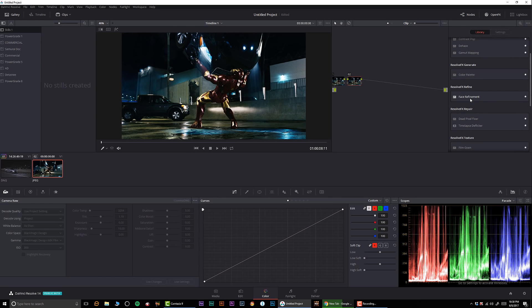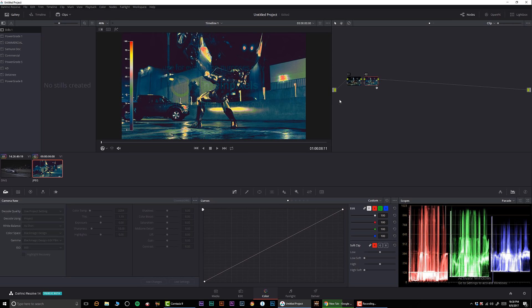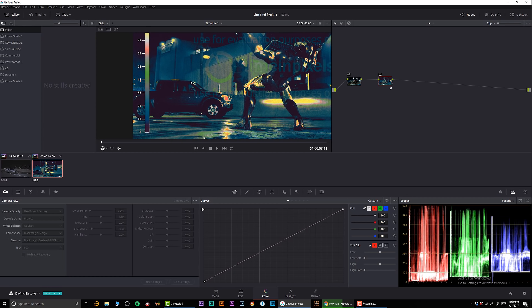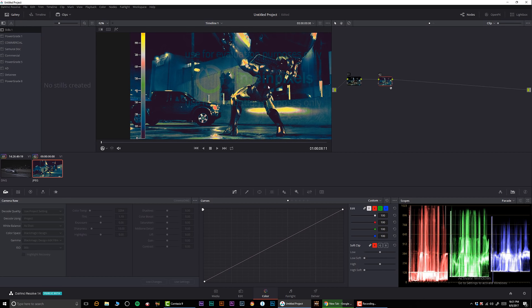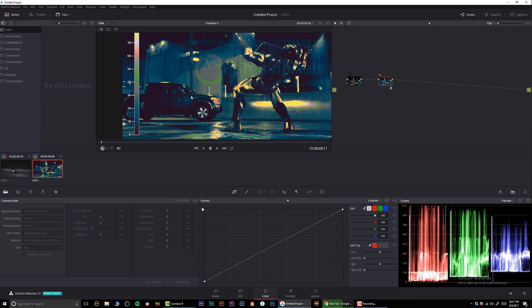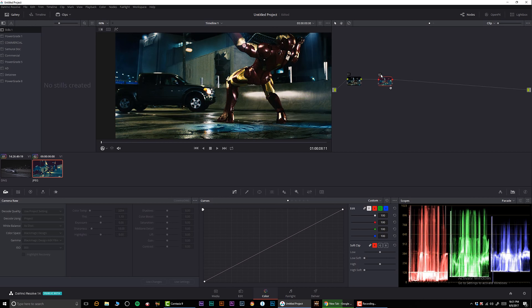I'm going to use a false color plugin just to visually represent what's going on. I have the false color plugin by Time and Pixels, and if you look at the chart we can see that pretty much everything is below 45 on our luminosity value — so this is a very dark picture to begin with. The only bright things are the headlights, the light in the back, and a little bit of chrome reflection.